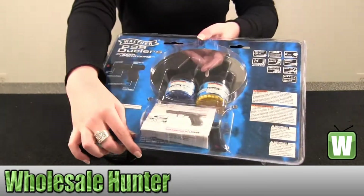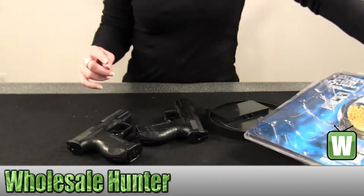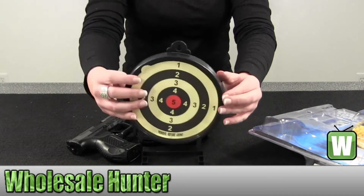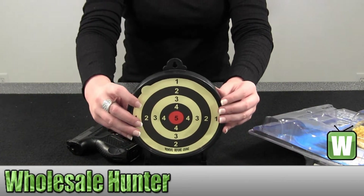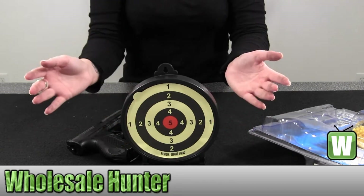Also in the back it comes with your operating instructions. It just has a little stand attached in the back, and you would just push down — it stays like so.